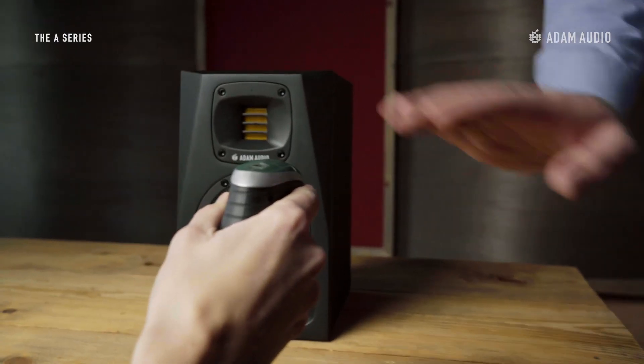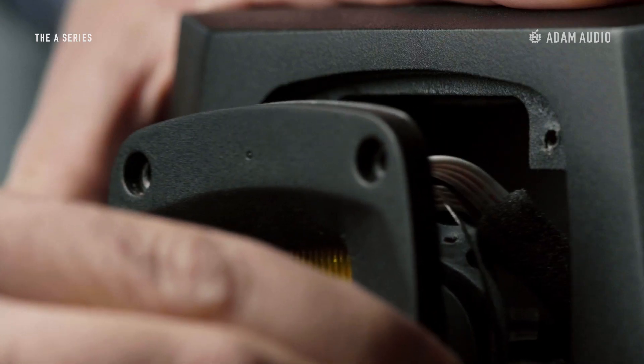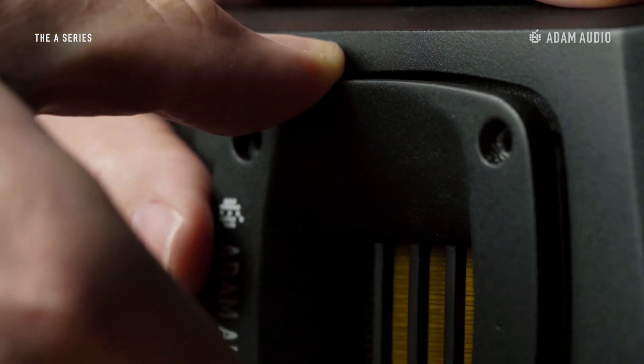That being said, we do recommend using the speaker oriented as designed whenever possible. Should you decide to perform this little modification, please use a simple Allen key, not an electric drill, and keep the number of changeovers to a minimum. The cabinet is made from wooden material and the screw holes will tend to wear out when used too heavily. Also, remove the waveguide from the cutout of the cabinet carefully without detaching the signal and the LED cables accidentally.